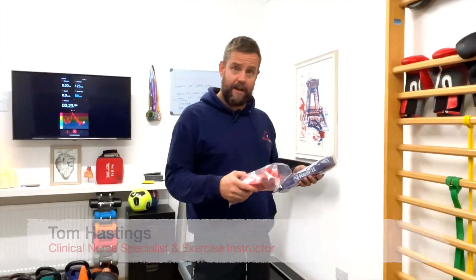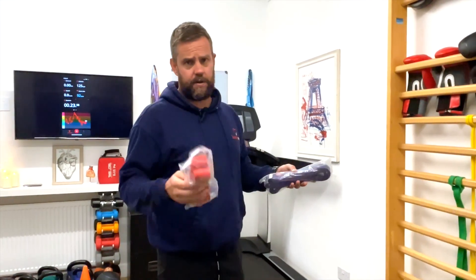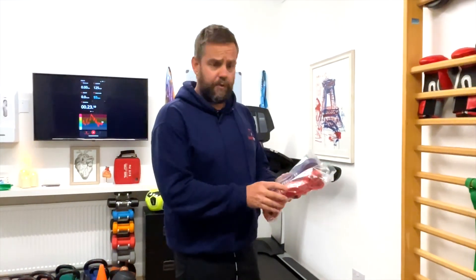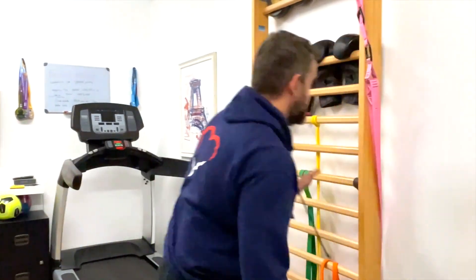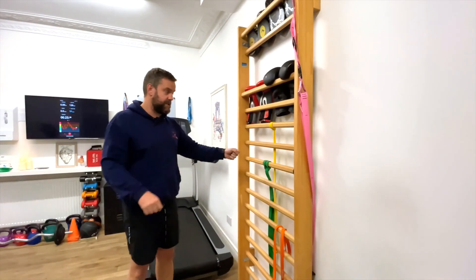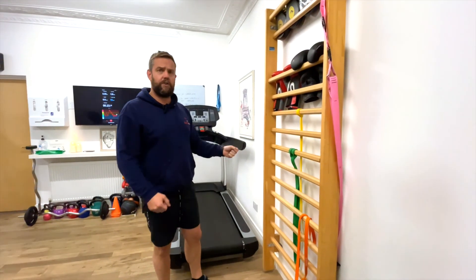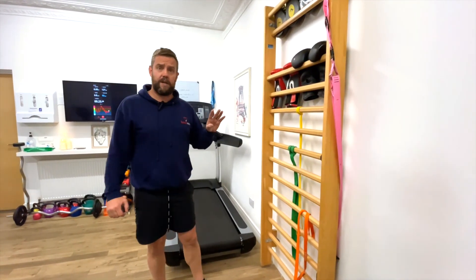Hi, welcome back. It's Tom Hastings, the cardiology nurse and exercise instructor. Going to go through a few resistance band exercises today. These exercise bands are really freely available on Amazon or online anywhere. A simple thing to know: the thicker the band, the more resistance — they're harder to pull. You need something really sturdy to fix them to. If you're using the stairs, make sure it's a nice solid upright, anywhere that's not going to move, because you are going to create a bit of resistance.